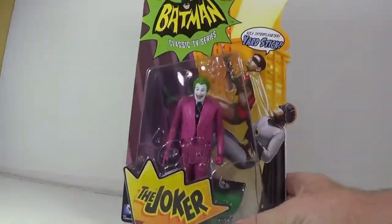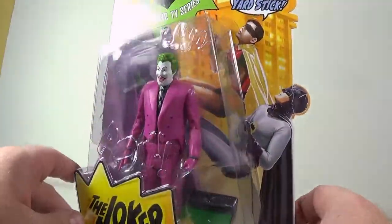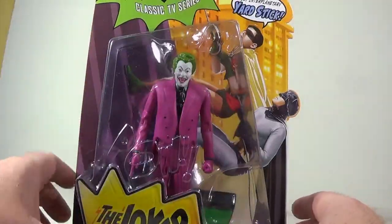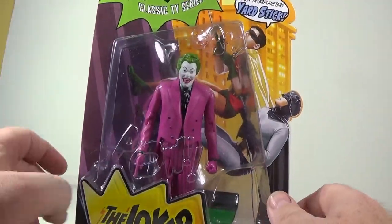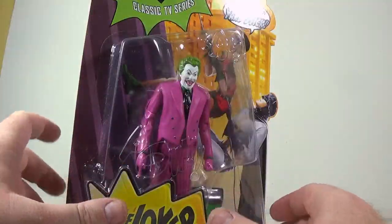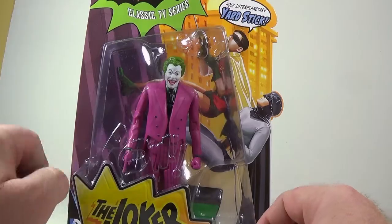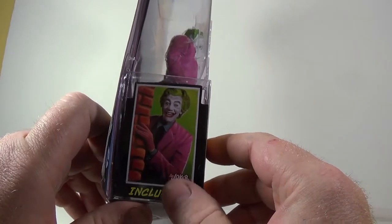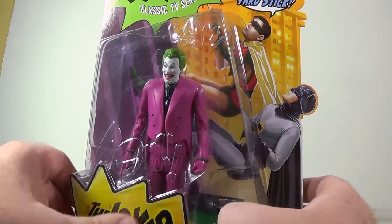You can see him in his package here, and it's a really good representation of Cesar Romero's Joker. When I get him out of the package, I'll zoom in really close on his face. They actually have Cesar Romero's mustache under the white paint, which is a fantastic touch. A lot of people were worried if they were going to do that or not — it's there. He comes with his own little collector card, which is behind Batman and Robin here in the package.